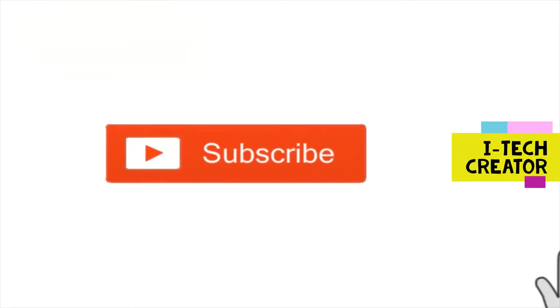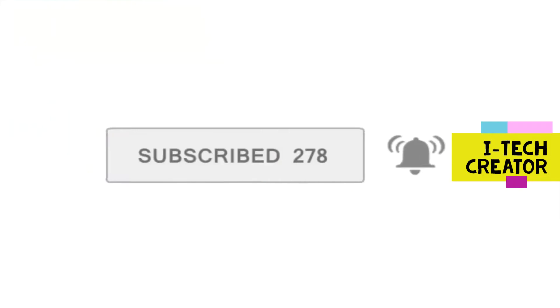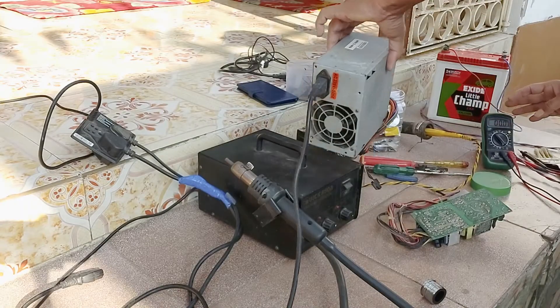Please subscribe to this channel and click on the bell icon for notifications.